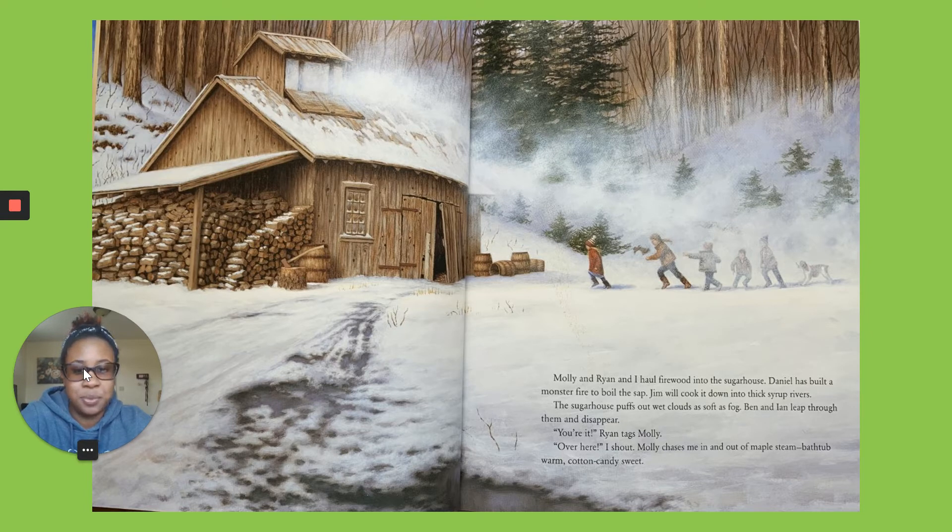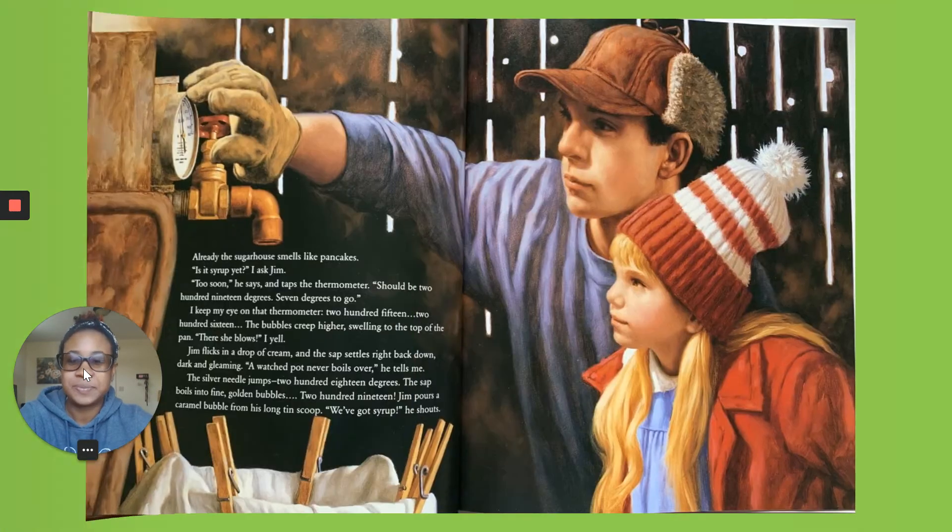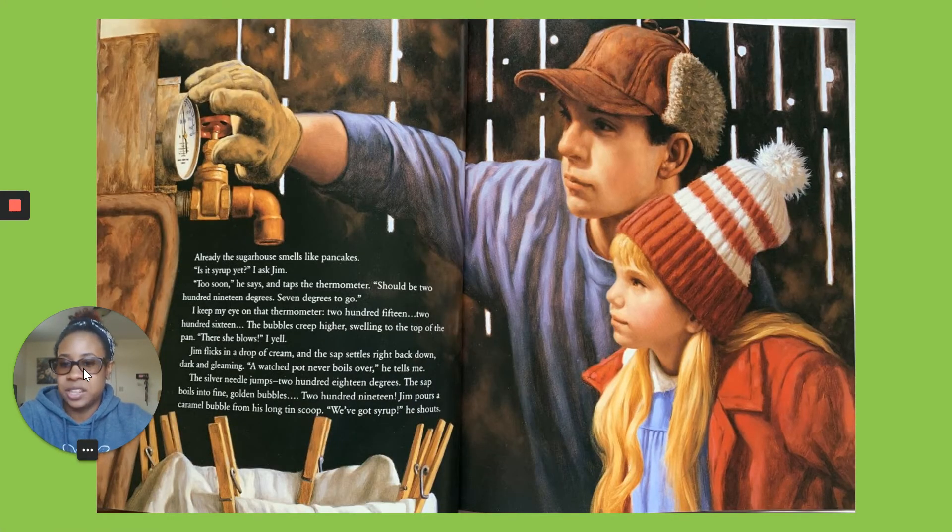The sugar house puffs out wet clouds as soft fog. Ben and Ian leap through them and disappear. It's wet — Ryan tags Molly. Over here, I shout. Molly chases in and out of maple steam — warm cotton candy sweet. Already the sugar house smells like pancakes. Isn't it syrup yet? asked Jim. Too soon, he says and taps the thermometer. Should be 219 degrees. Seven degrees to go.